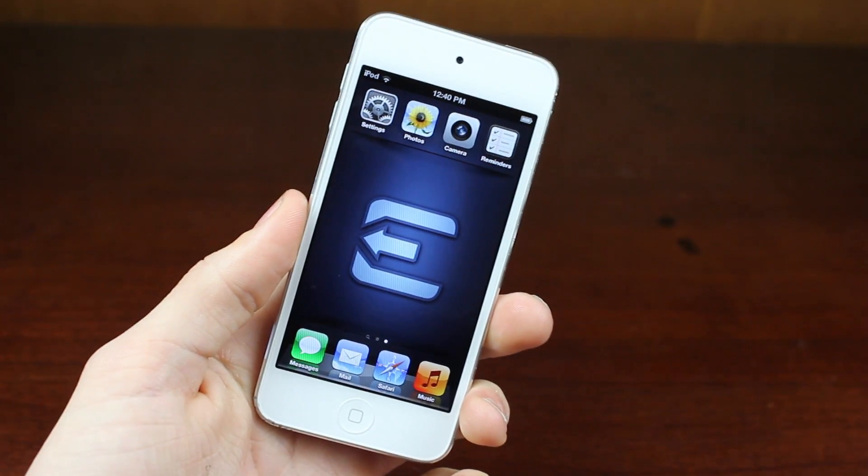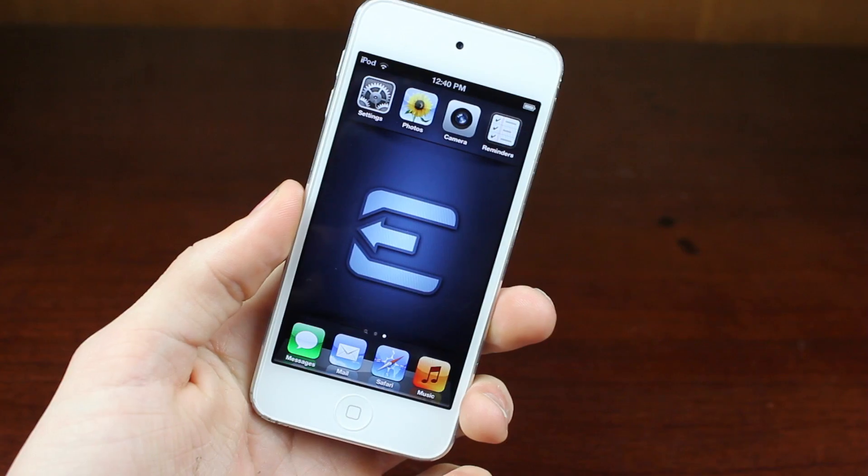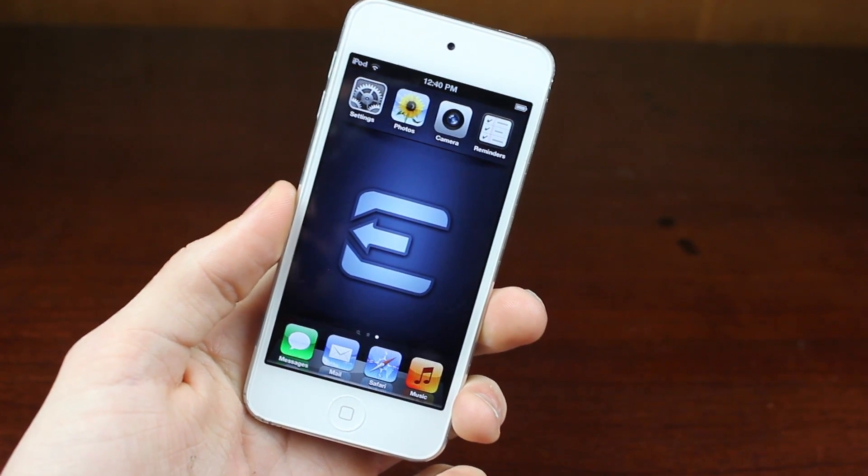Hey guys, what is up? Today I'm super excited to announce that the Evasion jailbreak for every device, untethered between iOS 6.0 and 6.1, has been released.